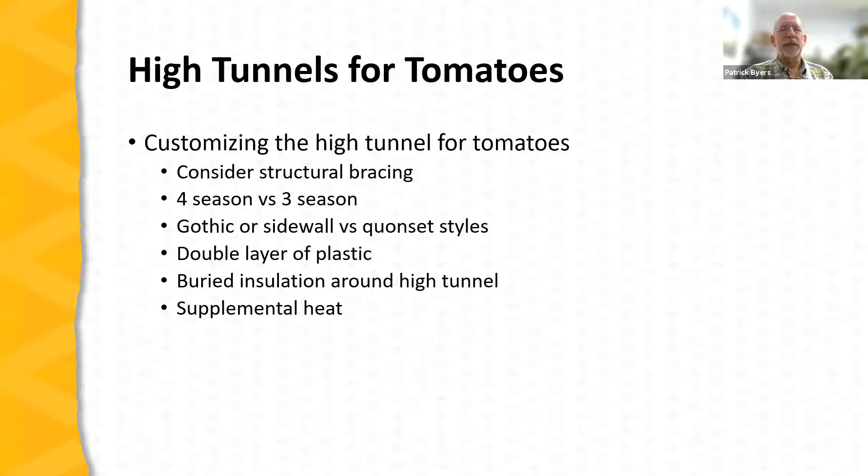If you're going to suspend trellises from the tunnel structure, you need to think about structural strength. You need a strong structure to support the weight of a crop of tomatoes — these are big, heavy plants when producing a crop. Four-season tunnels are generally beefier, made of stronger components because they must stand up to the environment year-round in Missouri including winter snow and ice. Those tunnels, which typically have internal bracing, work very well for tomato crops where you're hanging trellising from the structure.